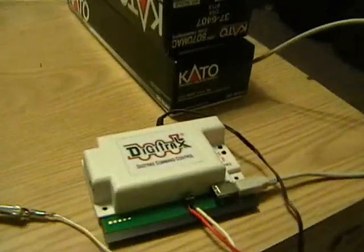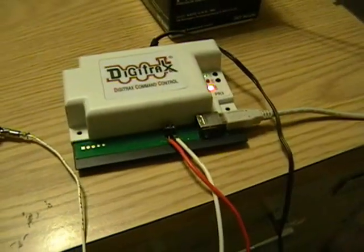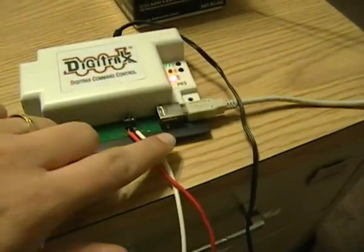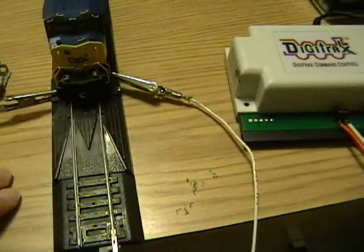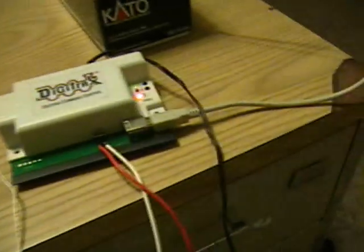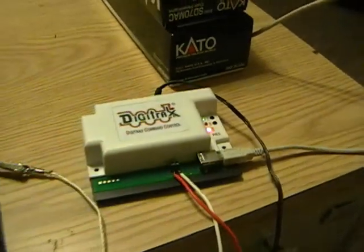I talked to some of you guys out there — not everyone was familiar with it, how it worked, why it worked, and how you can use it to modify your layout. Here's the PR3. Really, really simple. It's a simple USB cord that goes out to your computer. There's a couple of terminal leads that go out to your track — this is just some Bachman SnapTrack. There's a LocoNet here in the back, so this can be plugged into your command station through your LocoNet.